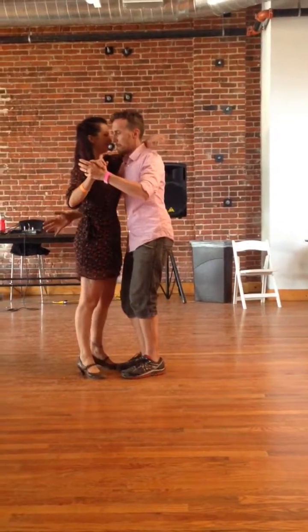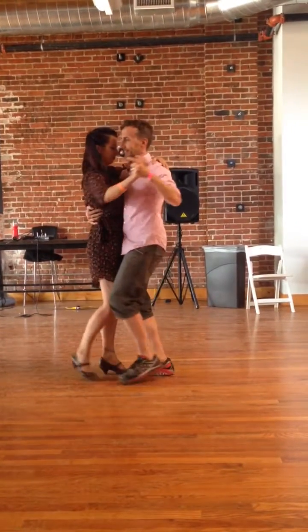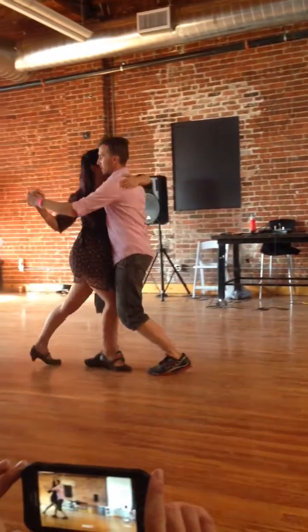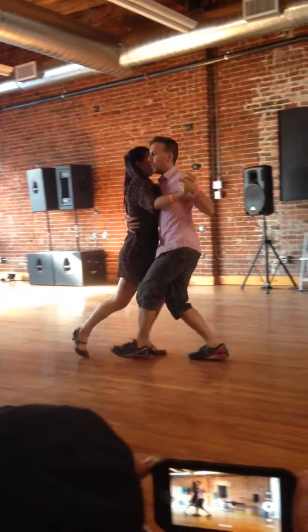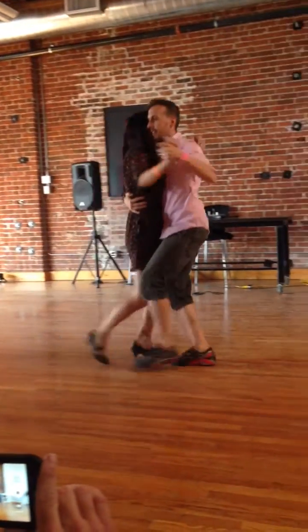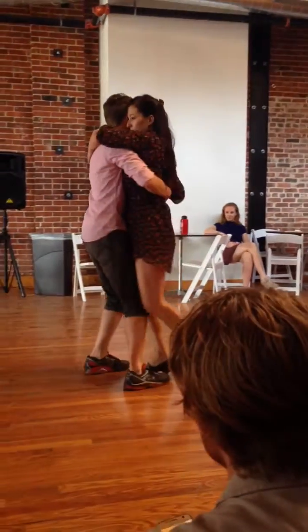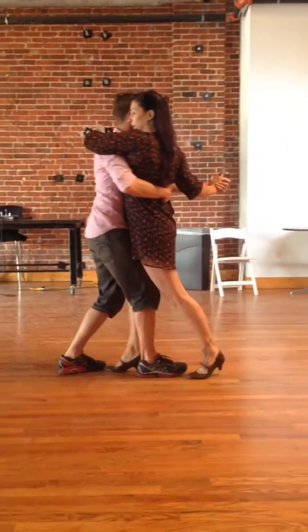So here's our sequence for today. Starting with walking. Make sure you do your contrabody movement. That goes forward and back. And then we're going to come into our sequence.